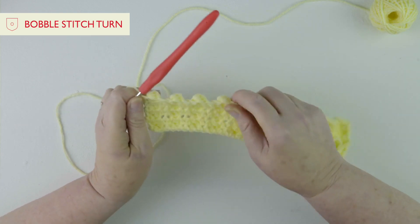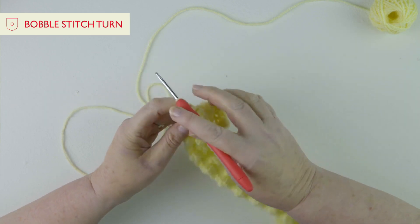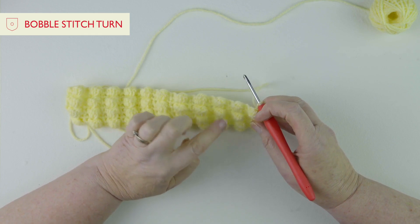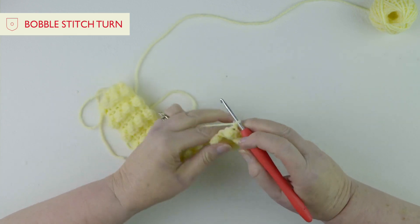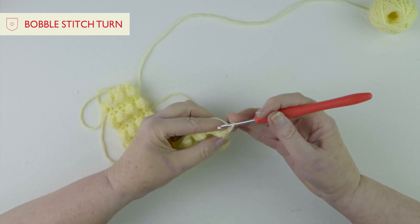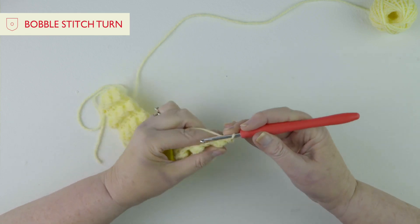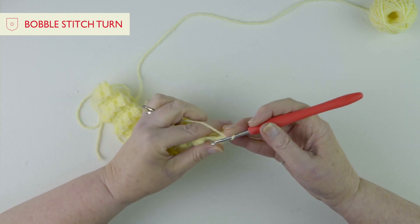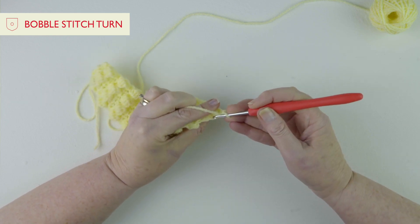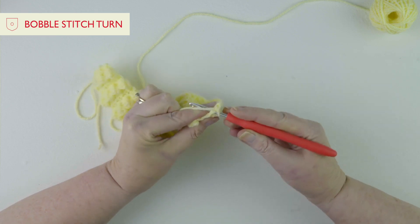I hope you've enjoyed doing that row. Now we're going to do one chain and turn around. If you remember, when we work the bobble we have to be doing it on the back of our work, so in between each row of bobbles we need to do a row of double crochet. So we miss the first chain out as always - that's our turning chain - and then we're going to go to the first stitch and do one double crochet. Now when you get to the bobble stitch, if you just turn your work towards you a little bit, you can very easily see those two loops there.